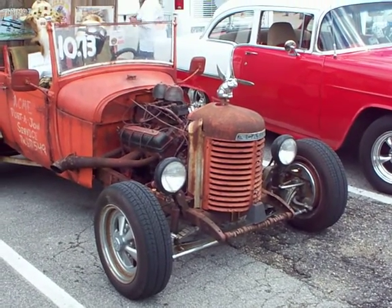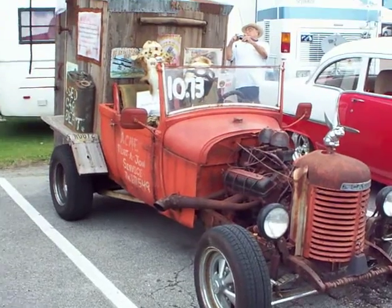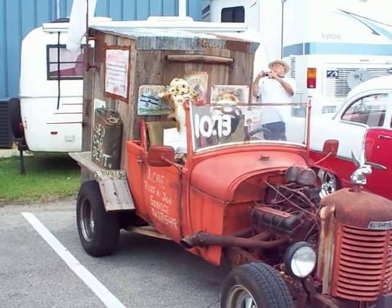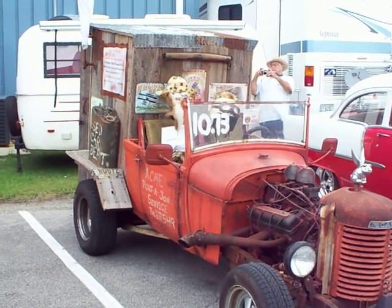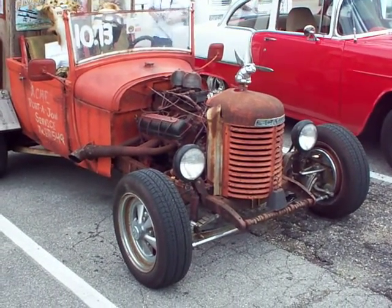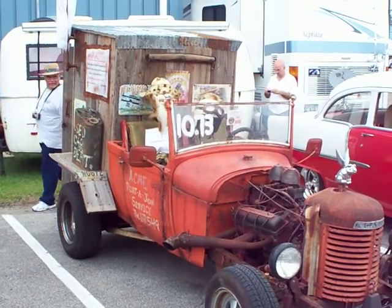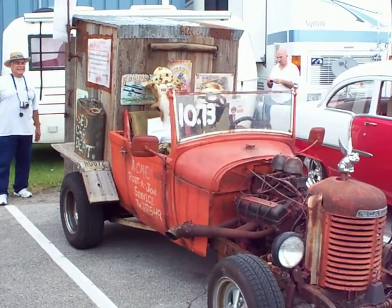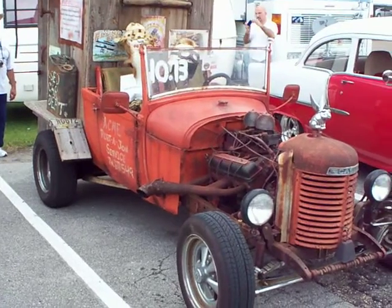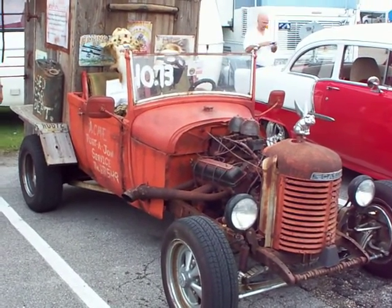Here we have what would probably be considered a rat rod, except for the fact that it has a house on the back of it. I don't know what you call something like that — it's not really a rod, you really wouldn't want to go too fast with it. It's an art car based on a Ford Model T coupe.